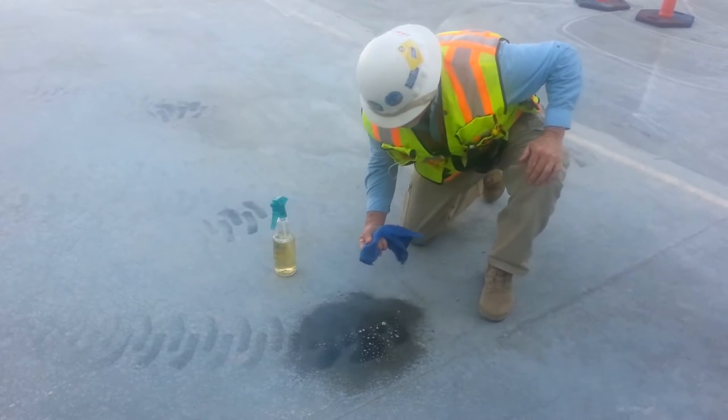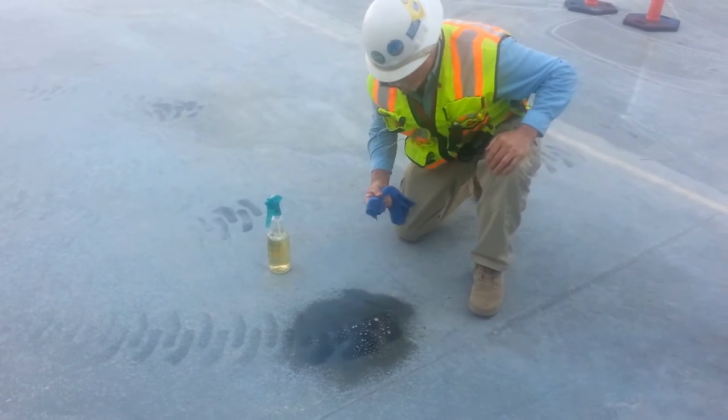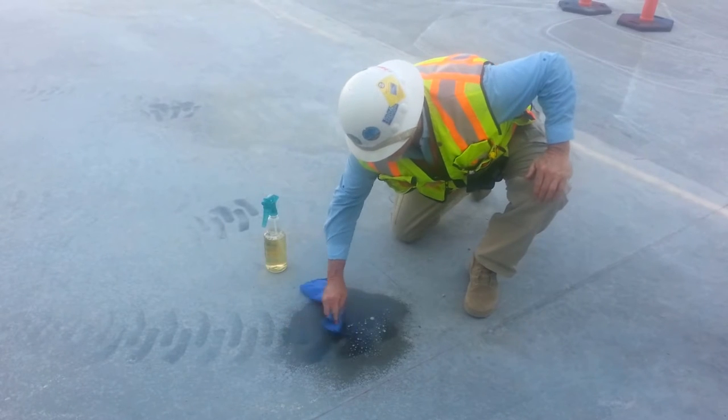We've got some rubber tire scuff marks on the concrete here. We're using a 3-to-1 solution of Clean-O Universal Concentrated Green Cleaner. Just a rag. Didn't leave it set — maybe leave it set a little longer. Looks like it's coming off pretty nice.